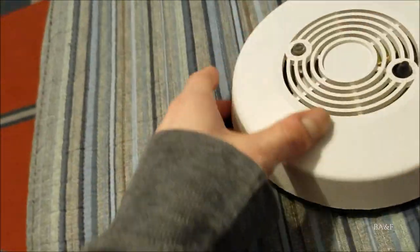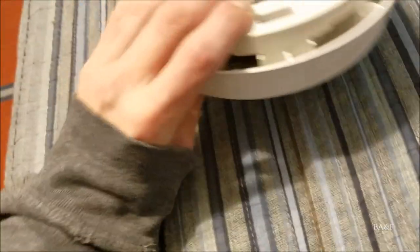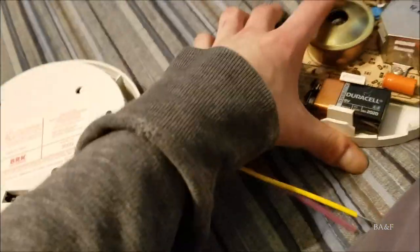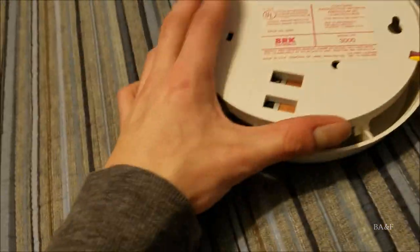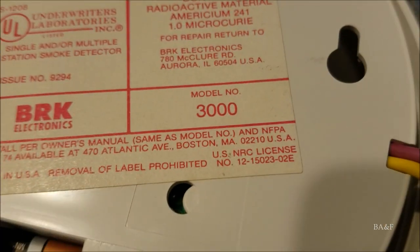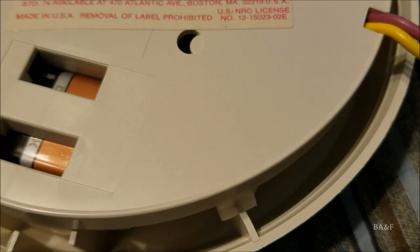On the back you can see the newer BRK logo, the model number 3000, and notably there's no serial number on here, which I thought was interesting.